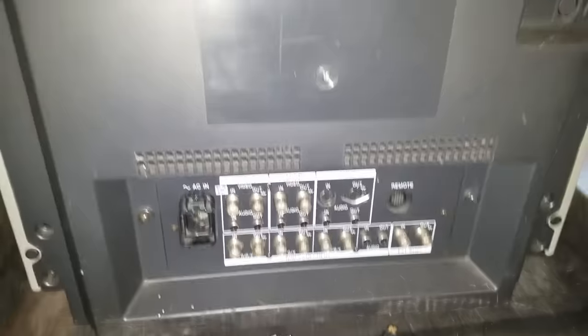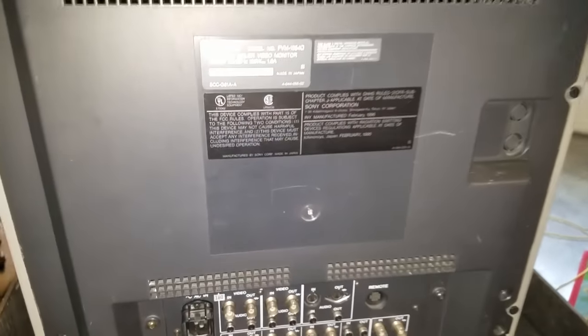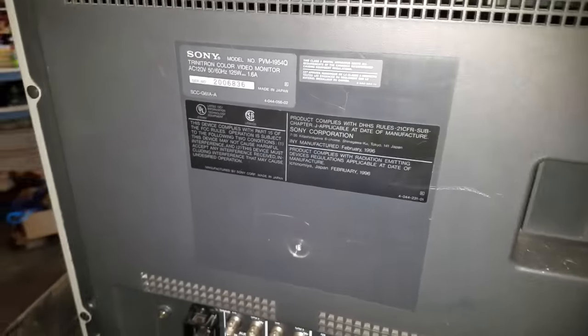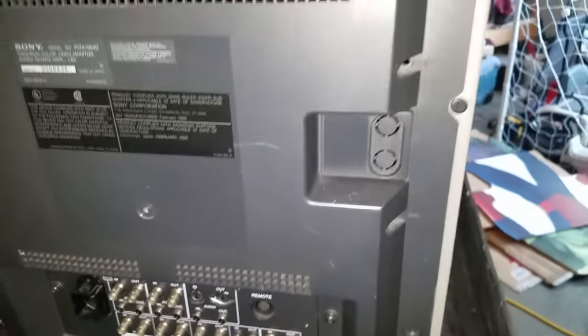The operations menu on this monitor is identical to that of the last PVM that we focused on for our calibration menu settings. Please check that video out if you want to know how to calibrate one of these. But let's look a little bit here at the sticker on the back — you can see it's still quite dirty, so today we'll be taking it apart.